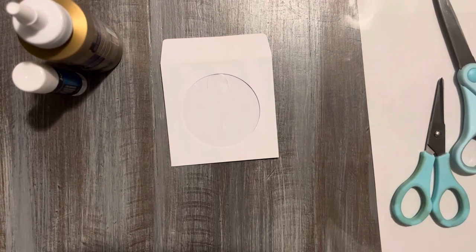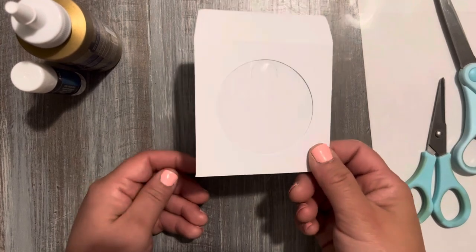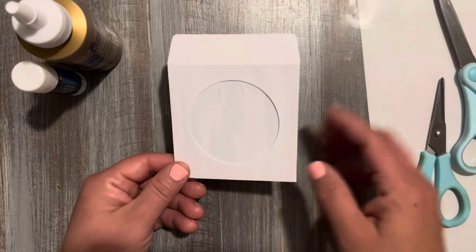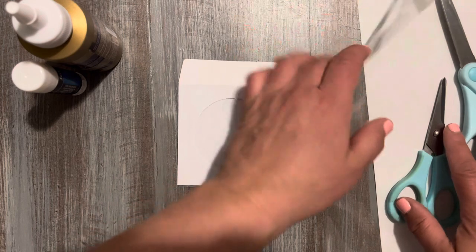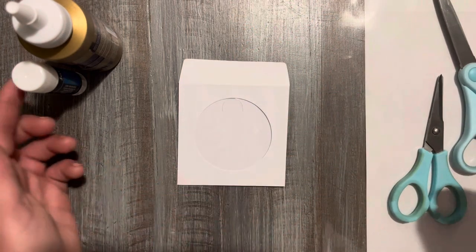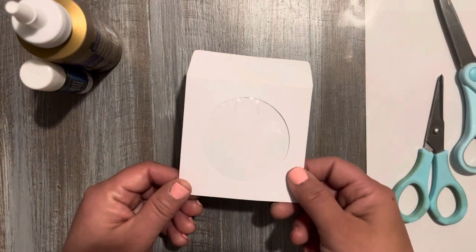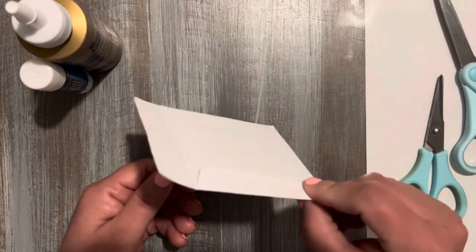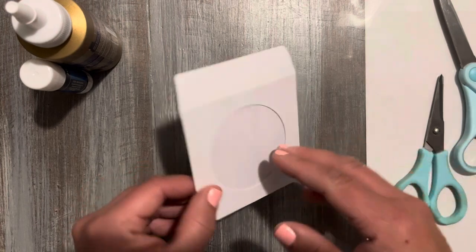Hi everyone! So what we're going to do today is create a template for this little mini CD sleeve and then we're gonna decorate it. What we need is some scissors, packaging, a piece of paper, and some glue. And then after we're done creating the template, I'm going to go ahead and download it into my brand new Kofi shop just in case you don't have a mini CD sleeve that you can trace and recreate. So let's get started.